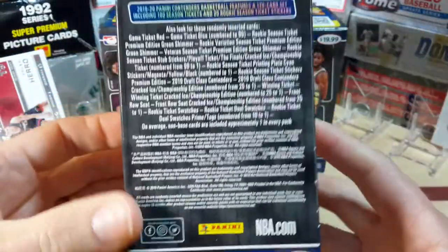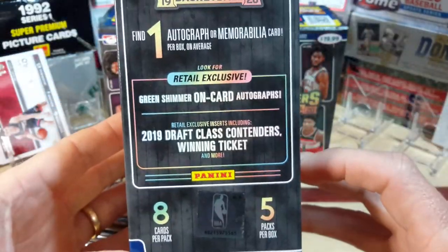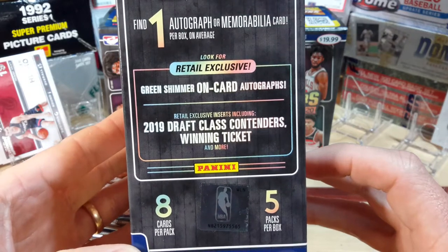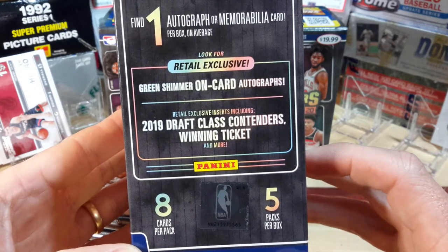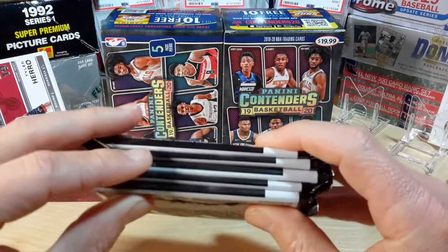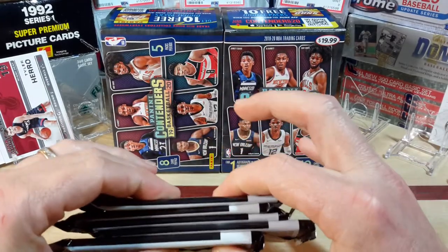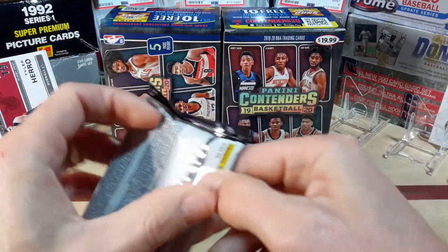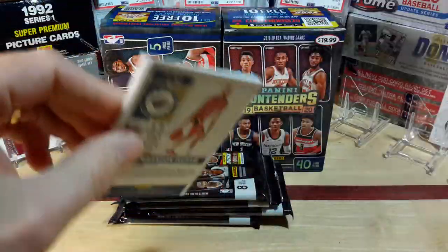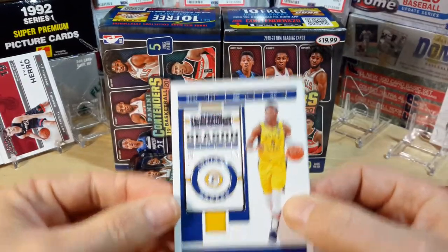There's some of your rookies right there on the front with a little odds action. You get one memorabilia or autograph per box — we'd love to get the auto. We're still looking for the green on-card autos and the Contenders winning tickets. So let's get into this. One pack looks a little thicker — this is either by mistake an auto or a relic card. So we get 40 cards in this box versus 22 in the value packs.